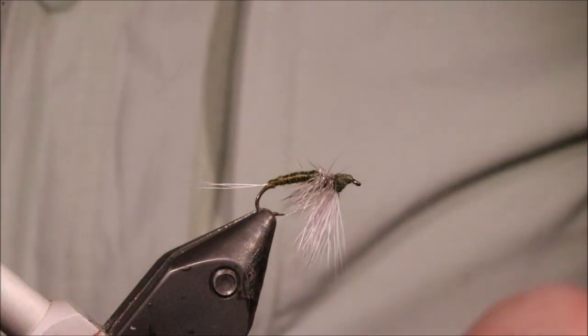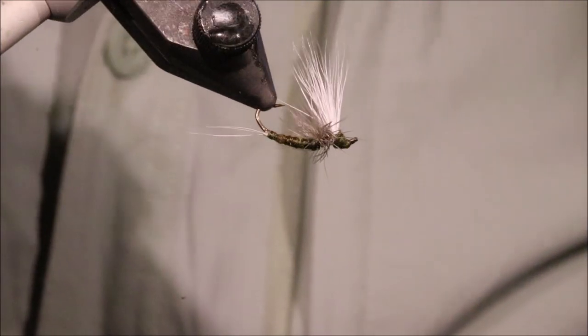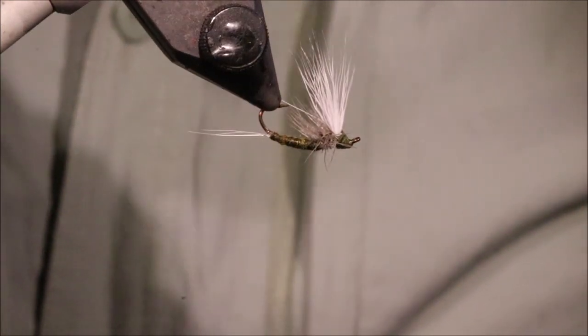Hi everybody, it's Martin at Flickin' Feathers again today, and I'm tying a slightly unusual dry fly for you, but it's a very good one. This is Oliver Edwards Upside Down Dun, or USD.